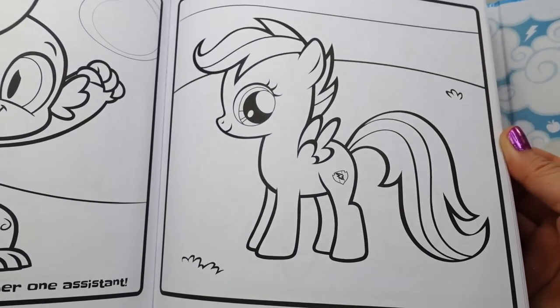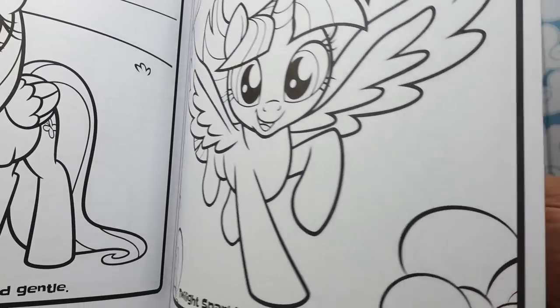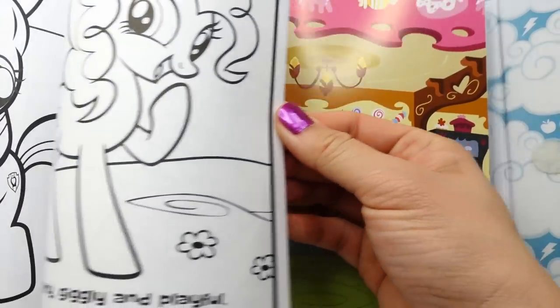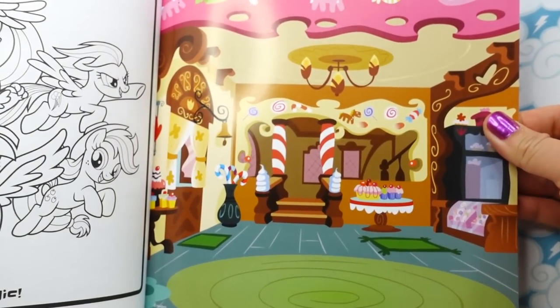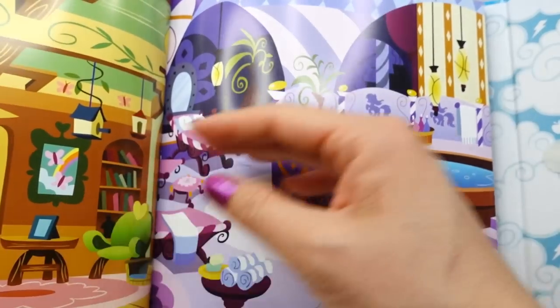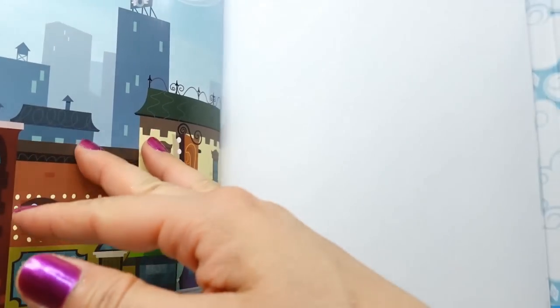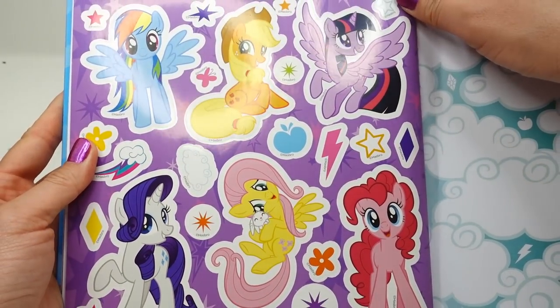The next section is our coloring pages — we have a whole bunch of these, 24 pages, and each of them has a pony on it. Oh my gosh, this is going to be so much fun to color! And on the back here are more play scenes — we've got a little bakery, the spa, and the library. On the last page is one more sheet of stickers.